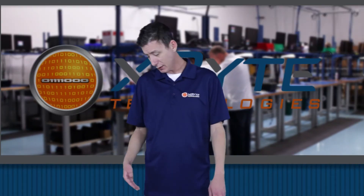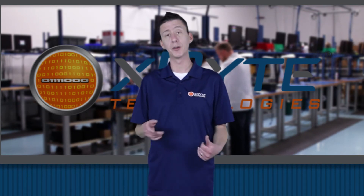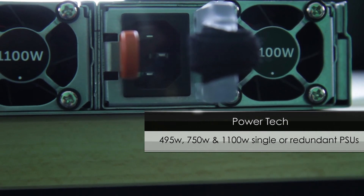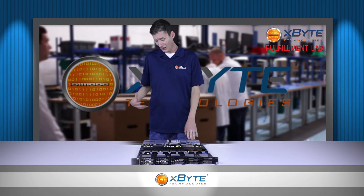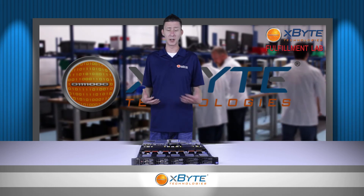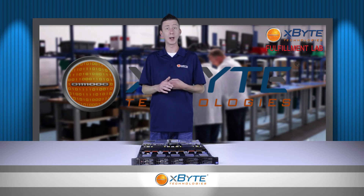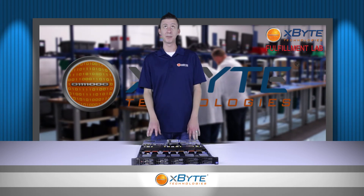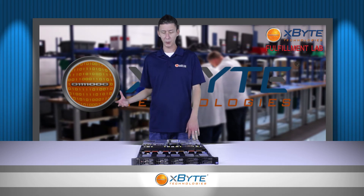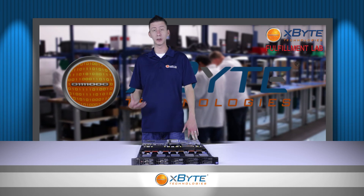As far as the power supplies, the Dell R620 uses Dell's 12th generation power supplies in either 495 watt, 750 watt, or 1100 watt flavors. A good rule of thumb is if you're going to be upgrading or maximizing any of the three main components — CPUs, hard drives, or RAM — you should definitely think about upgrading your power supplies. There's nothing worse than getting new hardware and not being able to use it because you don't have the power to drive it.